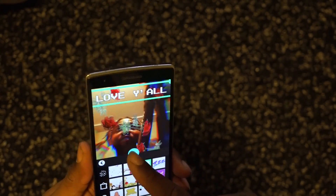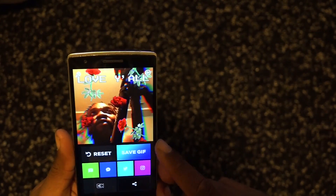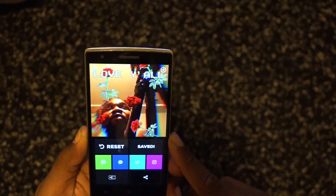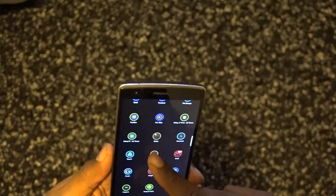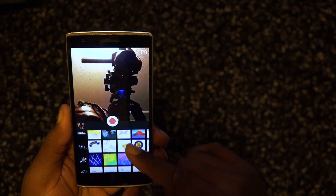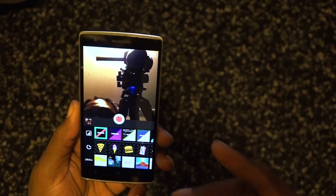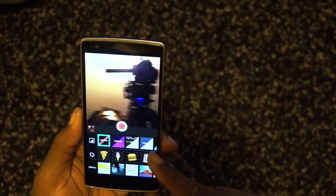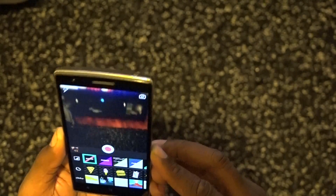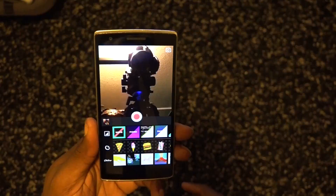I'll hit next and go ahead and save that. That's awesome — I like Jiffy Cam. It's free in the Play Store, links will be down below in the description. There may be an update with some new effects. Also, you are able to flip to the rear-facing camera, so it's not just the front-facing camera — you can do both.